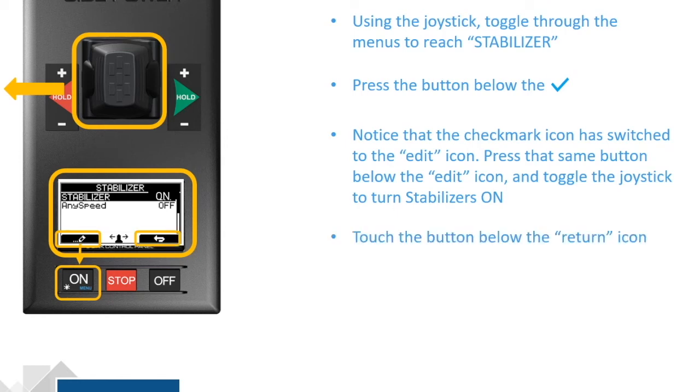You'll now be able to use the joystick to toggle down to the AnySpeed function and repeat the procedure to turn the AnySpeed function on in your Stabilizers.